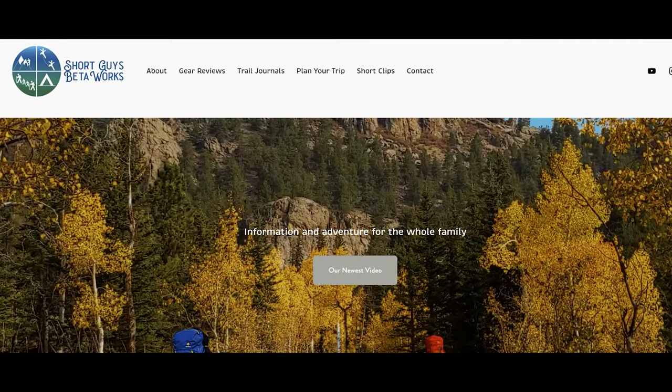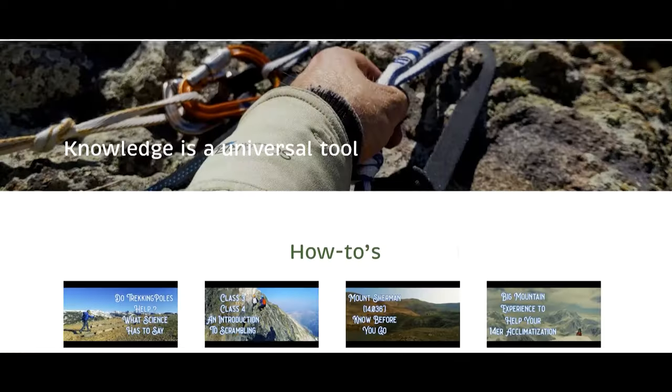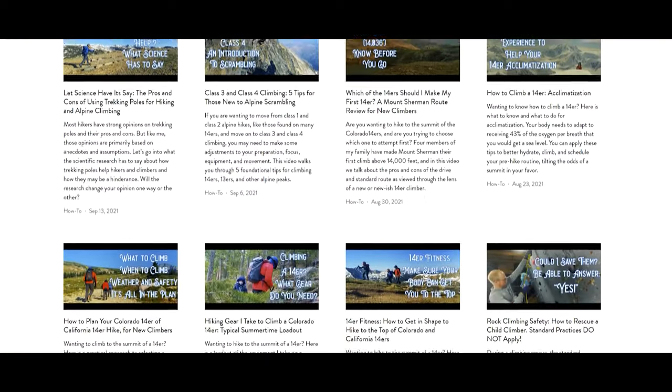Thanks for coming to the end of this video. Please hit that like button to help us get this review in front of others. Please ring that bell and subscribe, and you can check out our website at shortguysbetaworks.com to find gear lists, all of our videos, and additional thoughts and information. How do you handle multi-condition routes when it comes to your footwear? Let us know in the comments. We'll see you next week and keep on getting more out of that big outside.